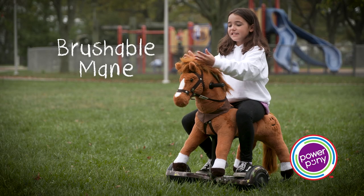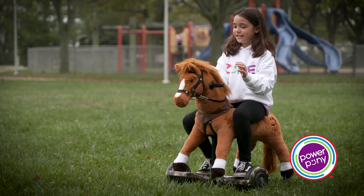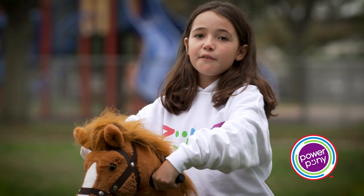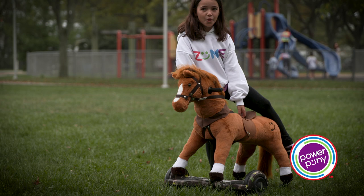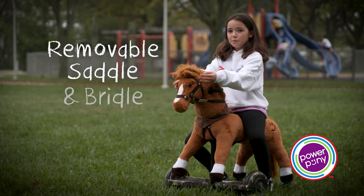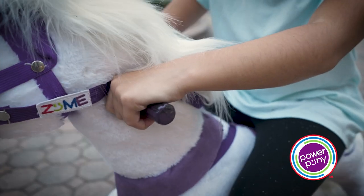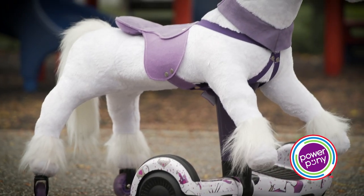You can brush the mane. It is really flexible — you can make a mohawk with it, actually. I think it's cute. The ears are floppy too, because if you had stiff ones, I don't really think that you would like it. This is the saddle, which is removable. Same with this bridle. You can hold on to either these handles or the reins.